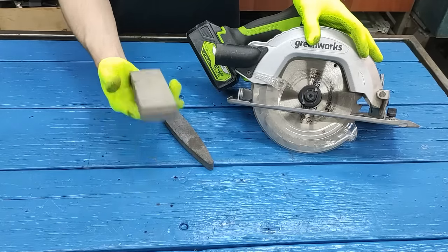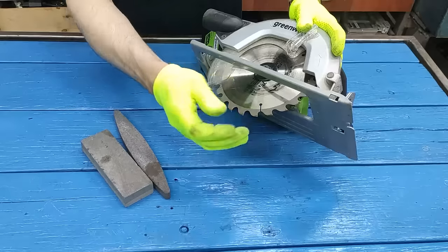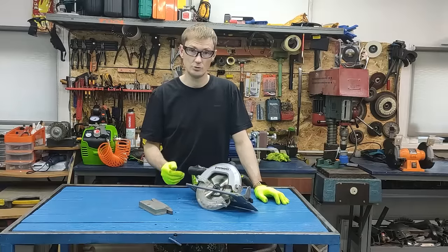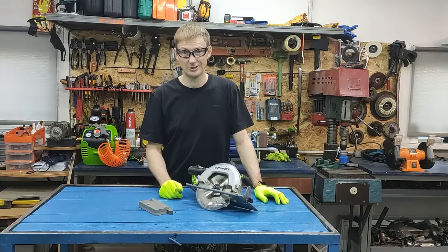Friends, you have seen everything yourself. Here is such a simple method using an ordinary sharpening stone. You can use a stone like this for sharpening, and you will still have a good saw. Take note of this method — I have been using it for more than one year. It really helps and helps out, and I save money on buying new discs.